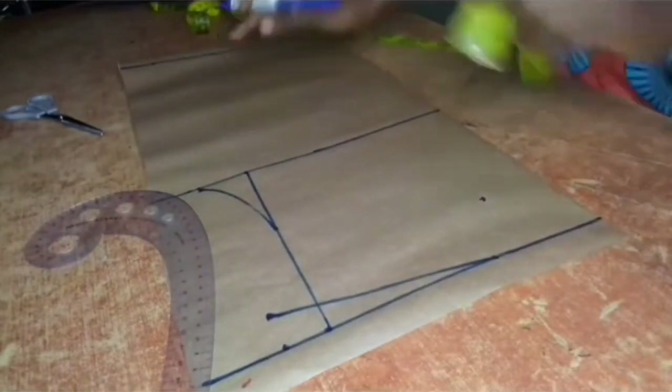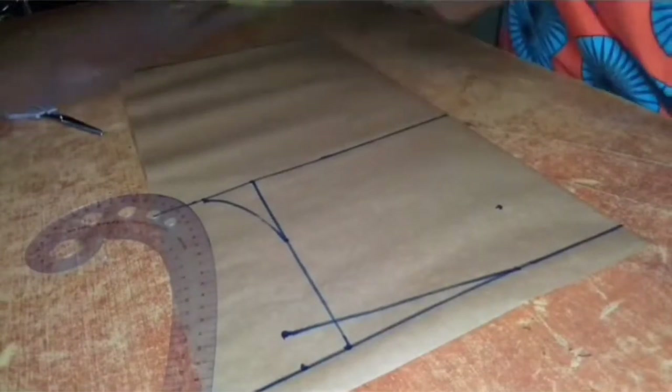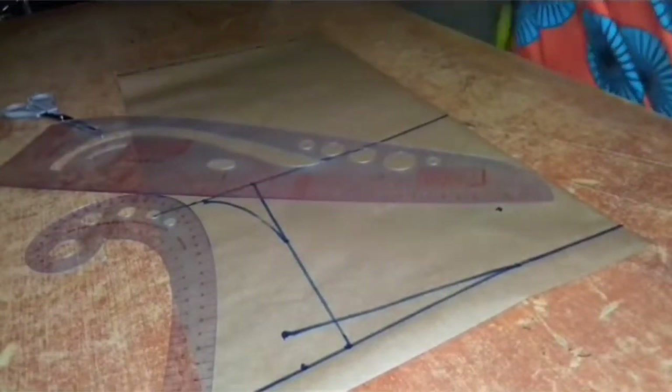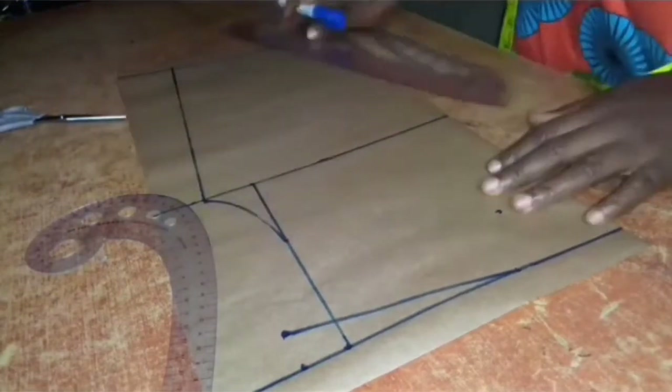Then on the length of my top I would be putting a quarter of my waist measurement, which is 7.25 inches, and I'll connect the two lines together — the bust line to the waist line — like so.